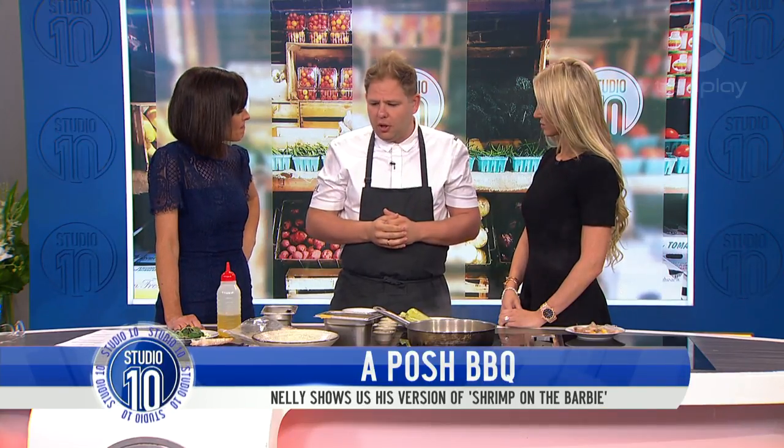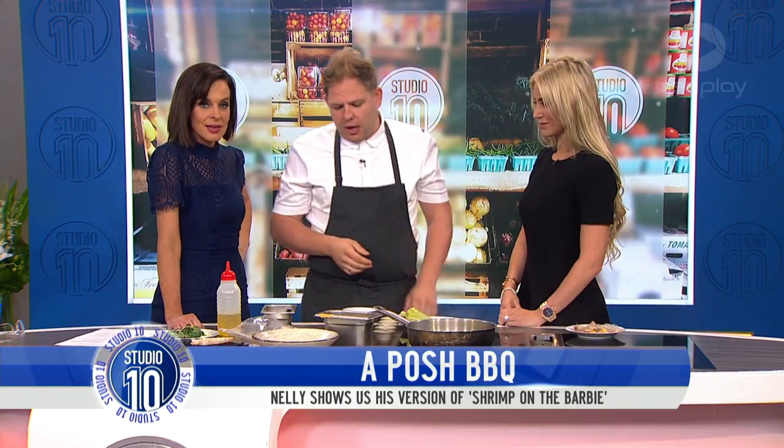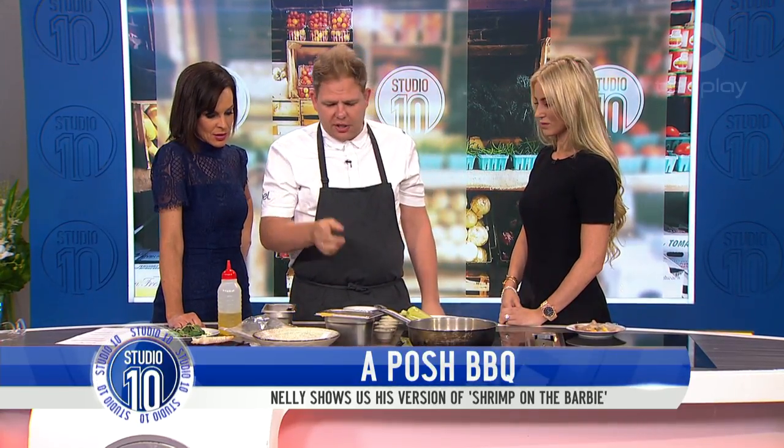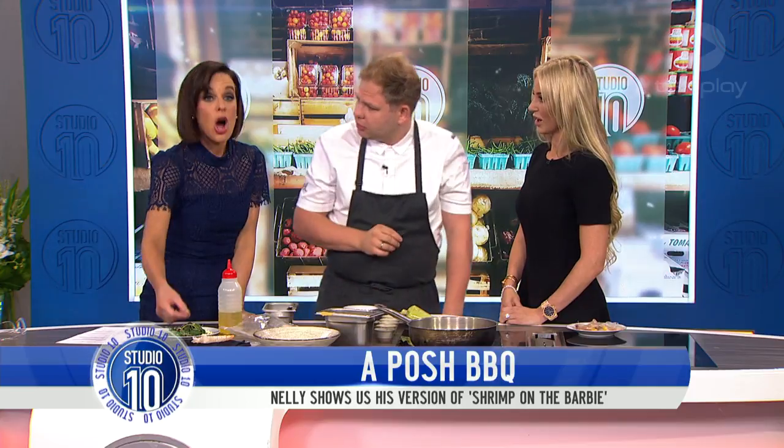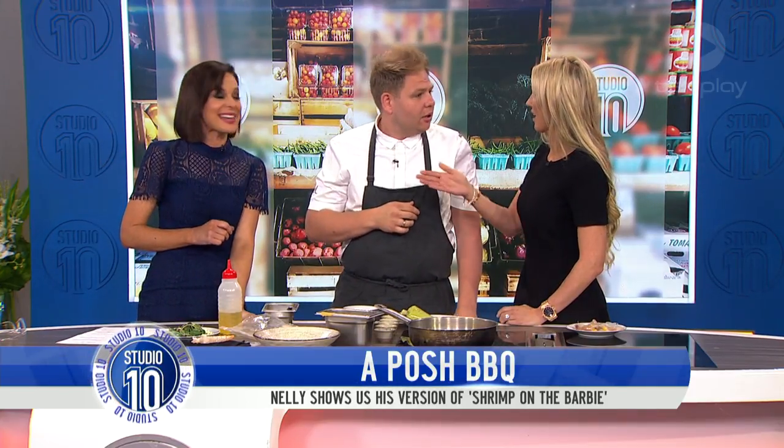I like to teach people with dinner parties — you're there to have a drink. You prepare it all the night before, get it all ready. Then all you've got to do is flash a prawn in a pot and away you go. So yellow tomatoes blended, then flavour it up with salt and seasoning. We'll plate up after the break.